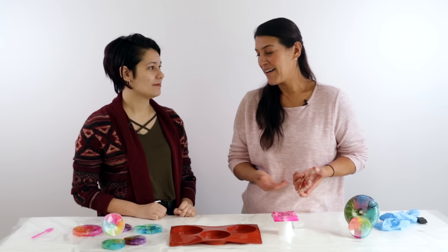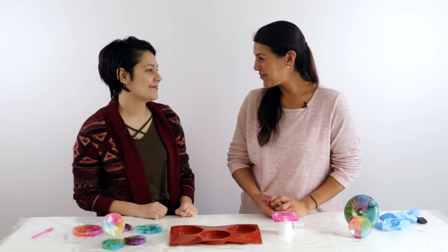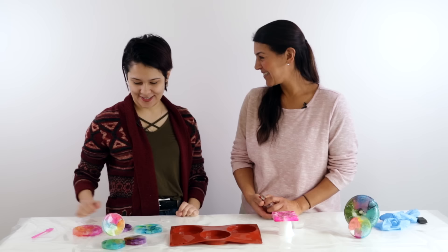Jasmine did an amazing job showing how to make coasters using silicone molds and alcohol ink. They turned out fantastic and the process was really fun.